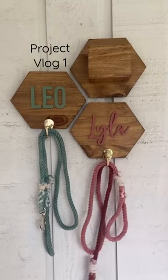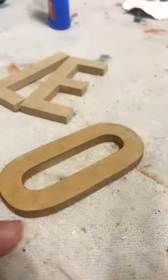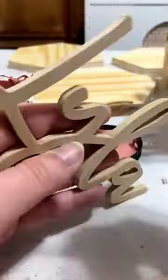Come hang out with me while I make this honeycomb set for Leo and Lila. First, I'm prepping all of my surfaces, so that means the letters and wood conditioner for the backers.